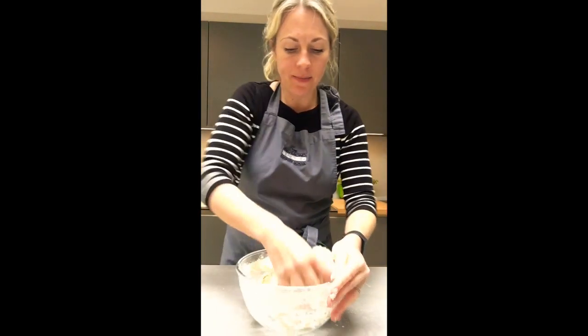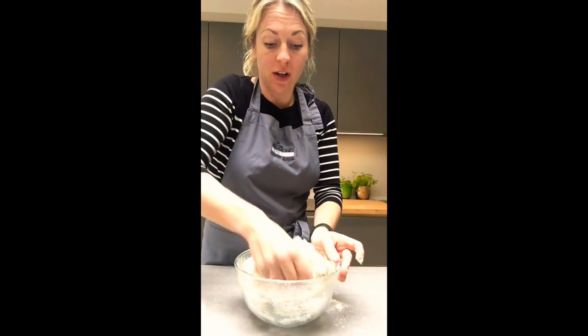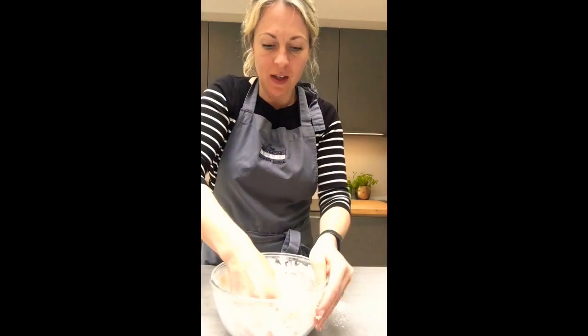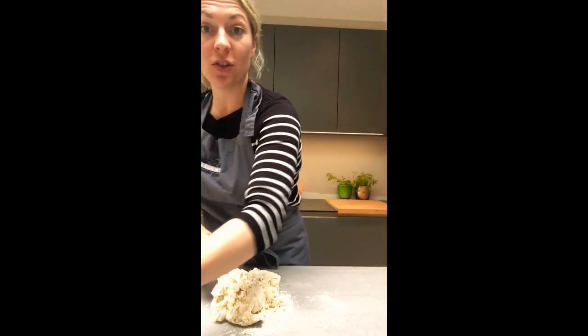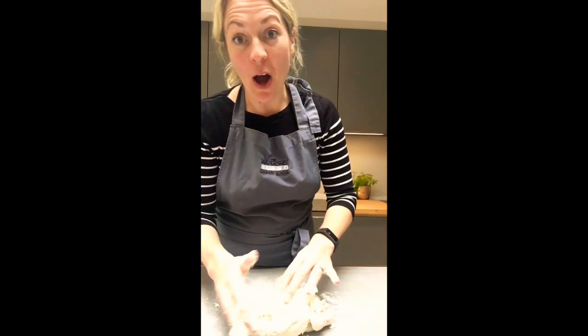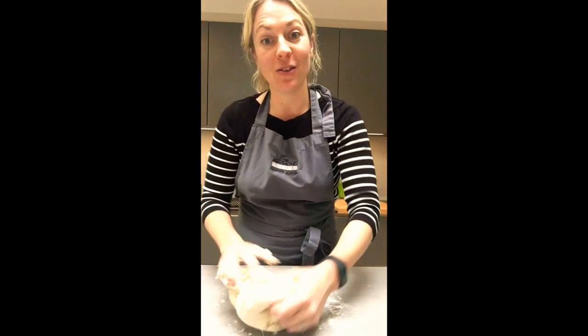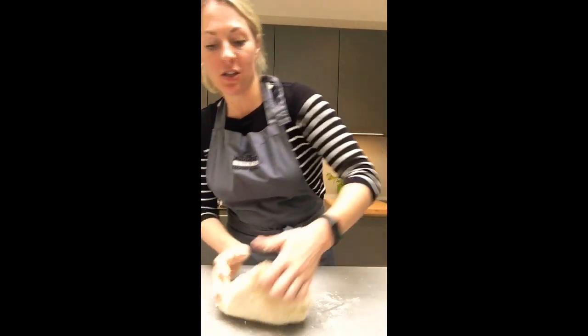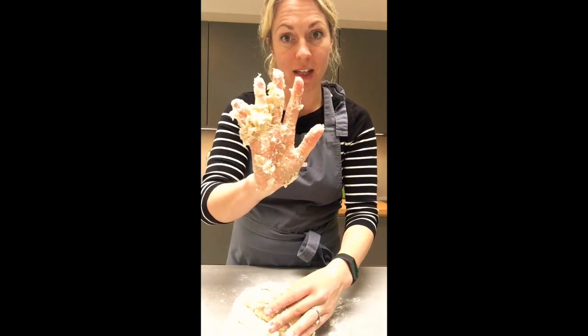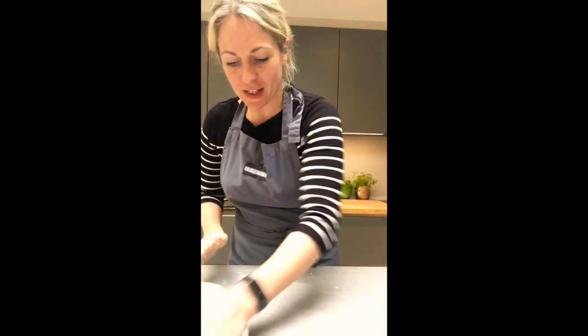Once it's starting to come together, get your hands in. A wet dough makes better bread than a dry dough — you can see this is quite nice and sticky. Pop it out onto the table. Try not to add any flour to the table as it will change the consistency. Knead for five to ten minutes: push with the palm of your hand, stretching the dough and the fibres with the heel of your hand.